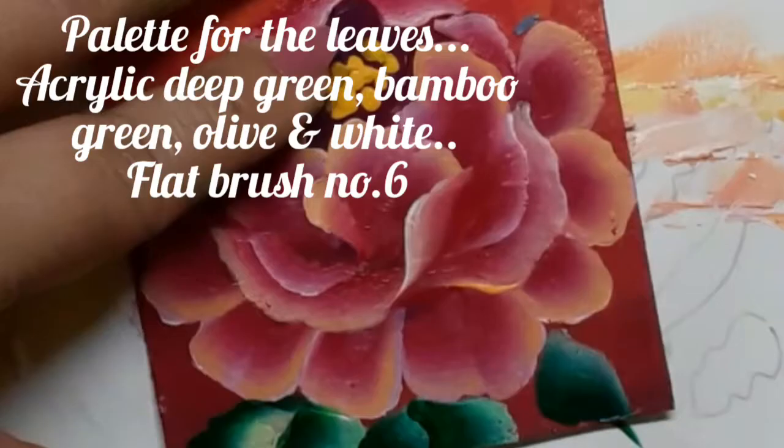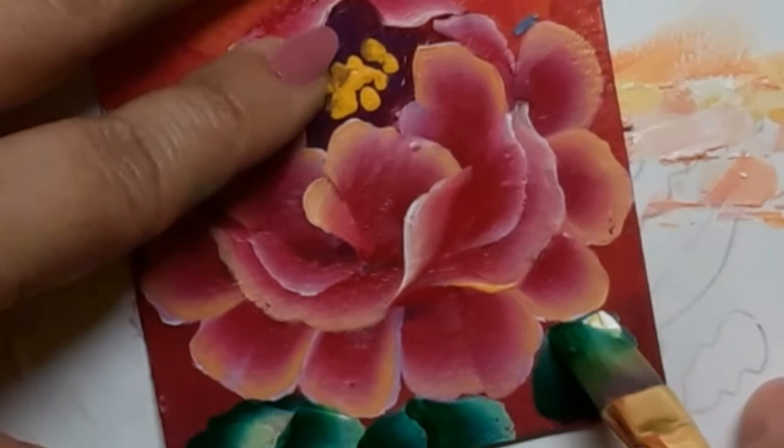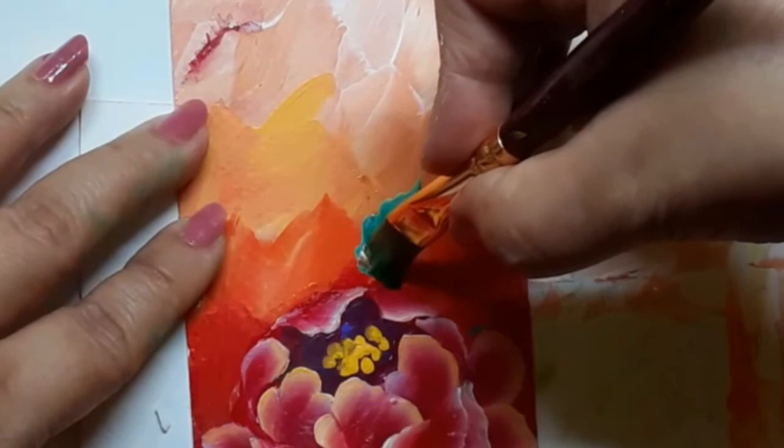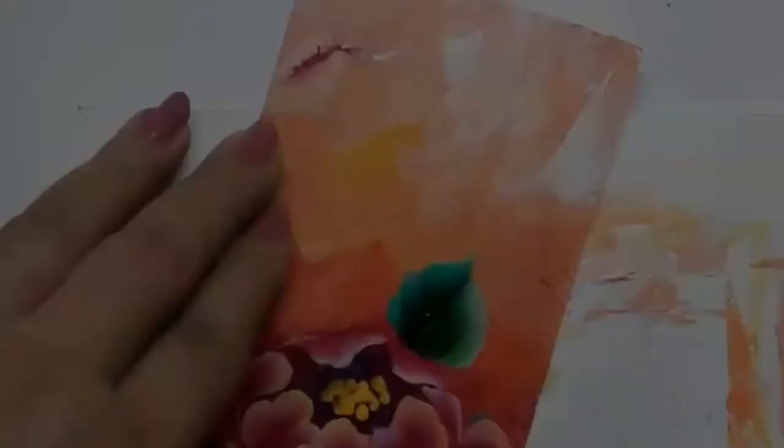For the leaves, I have used deep green, olive, bamboo green and white, and flat brush number 6. If you would like to refresh the leaf strokes, I would like to list some of my old videos in the description box below. Please visit my past videos — I am sure you will find them helpful.